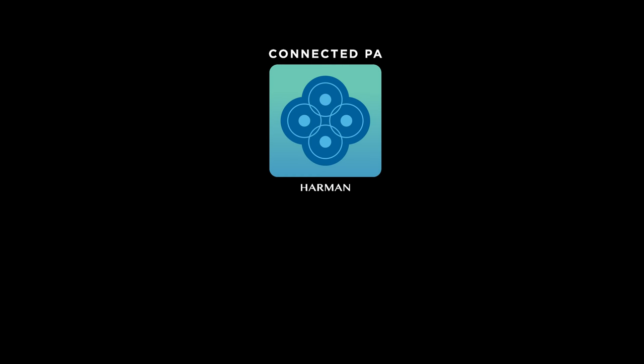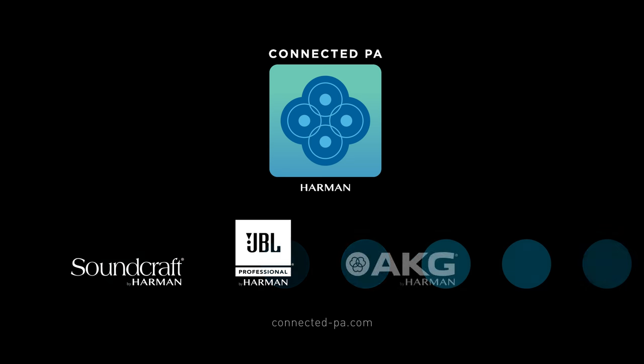Look for the Harman Connected PA logo on Soundcraft, JBL, AKG, and DBX Live Sound Gear.